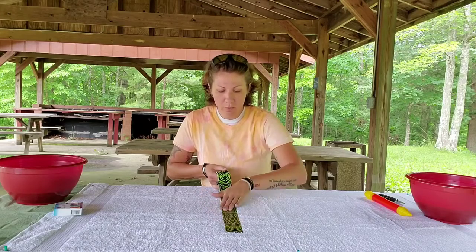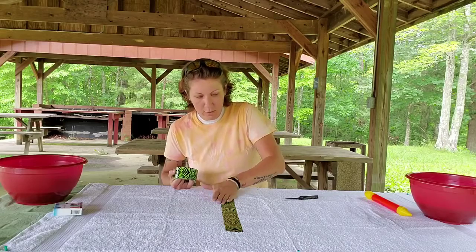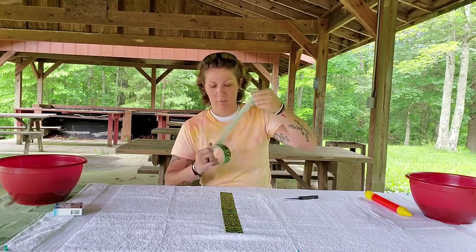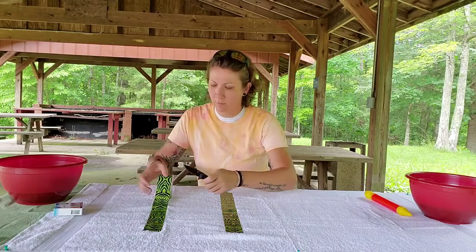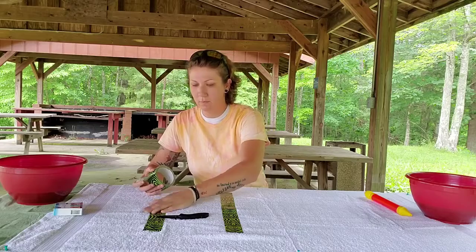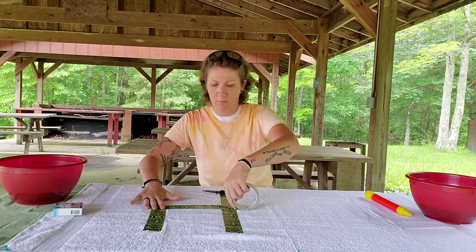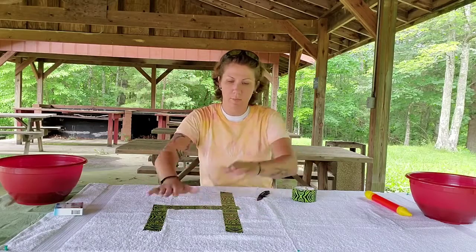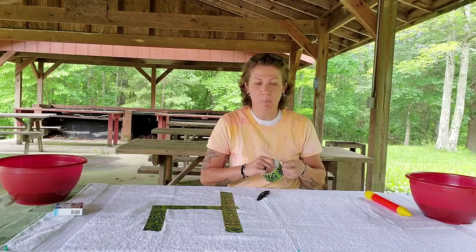Put your duct tape out there. Make sure you smooth it down real good, and then we're going to cut it off. Mash it down. That's going to keep your color from hitting that white part. Moving on to my H with my zebra print duct tape.